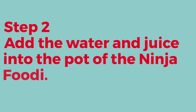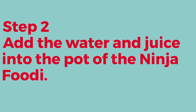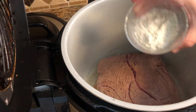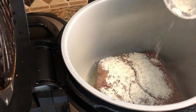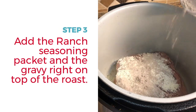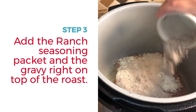Once you have that done, go ahead and add the water and the pepperoncini juice into the pot of the Ninja Foodi — this gives it the liquid it needs for the pressure cooker function. Now add your ranch seasoning packet followed by the brown gravy packet right on top of the roast. Remember to use a gluten-free brown gravy packet if needed for this recipe.